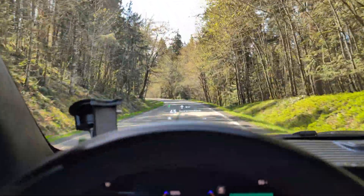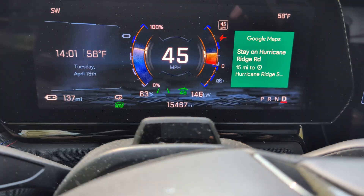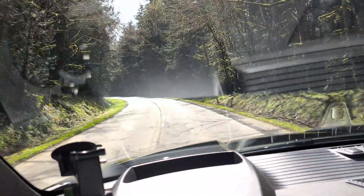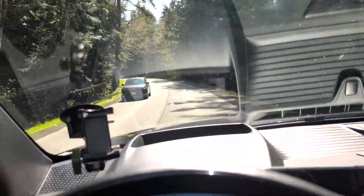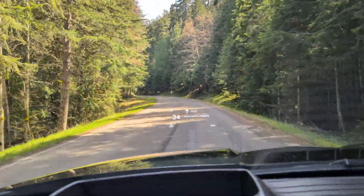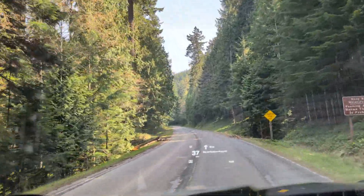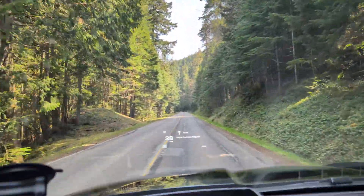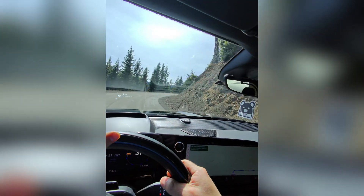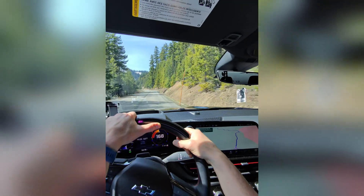The speed limit heading up the hill is 45 mph and I'm sticking to that. On the steepest sections I'm drawing about 150 kilowatts to maintain speed; on shallower grades it's about 80 kilowatts. We've reached the park gate and the ranger warned there's quite a bit of snow at the top and the parking lot hasn't been cleared, so the plan is to turn around immediately upon reaching the summit.